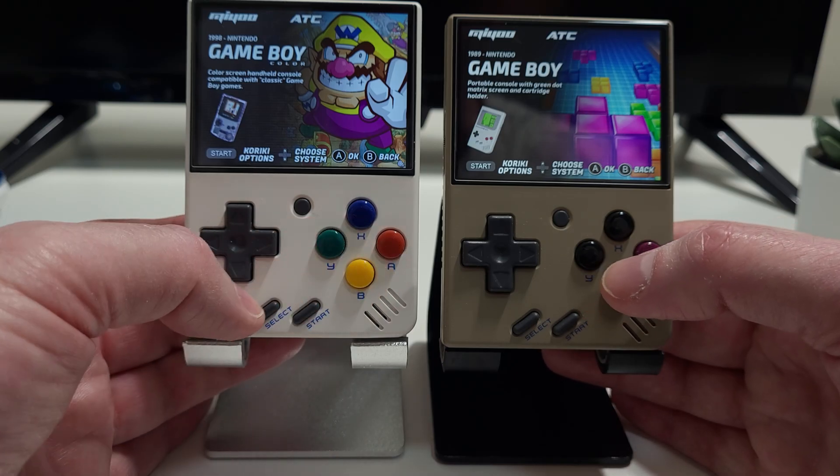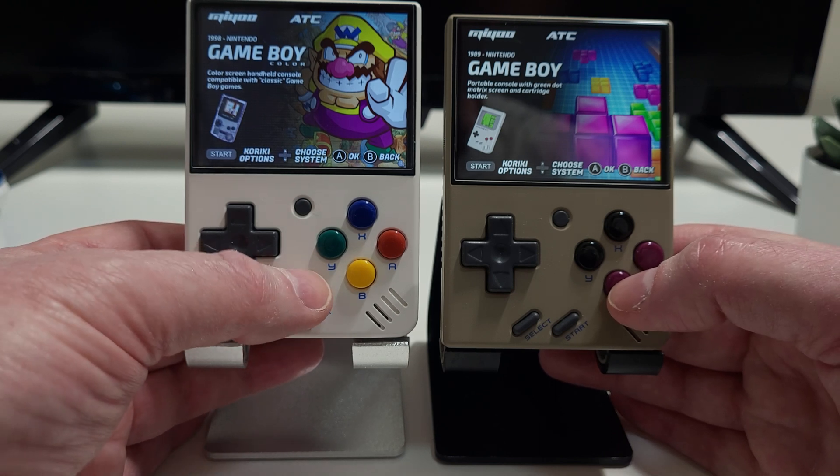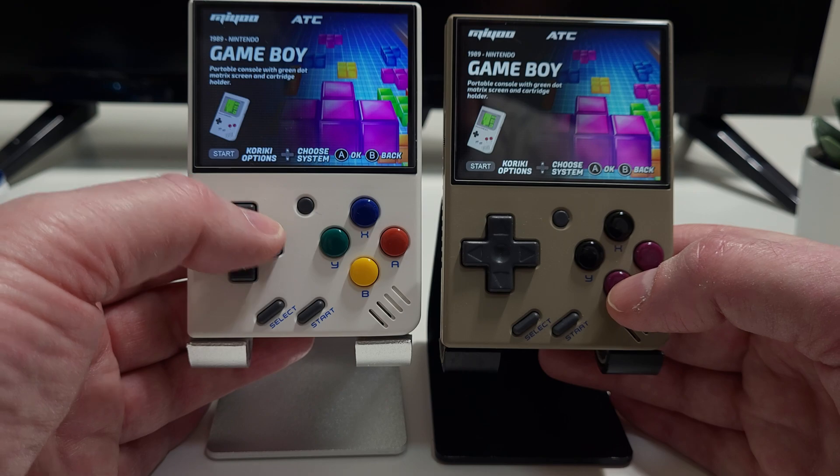I've got a couple of Miu Minis running Kiriki, so I'll update one of them and we can do a side-by-side comparison of the old with the new.